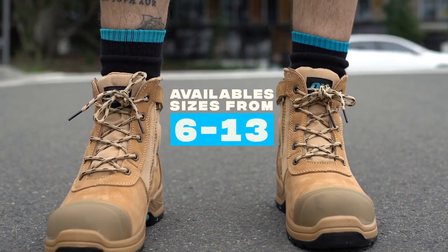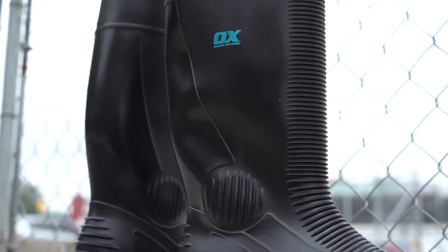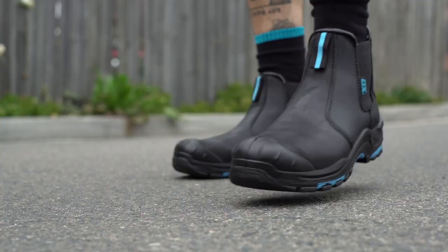All boots are available from sizes 6 to 13. These boots are built as tough as an AUX. No bull, just AUX.